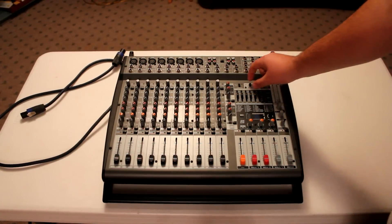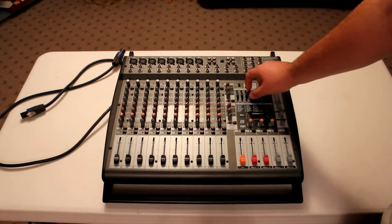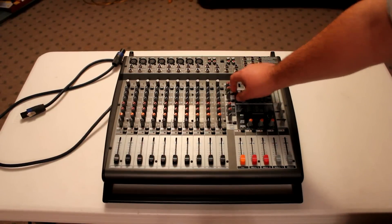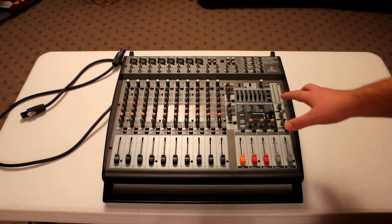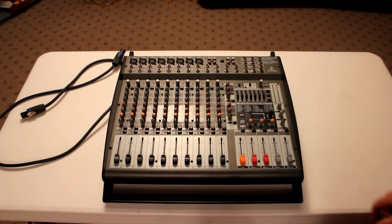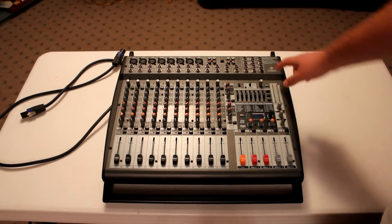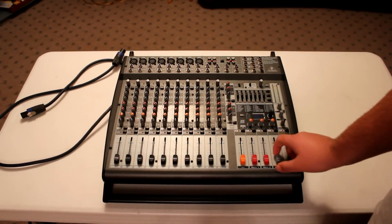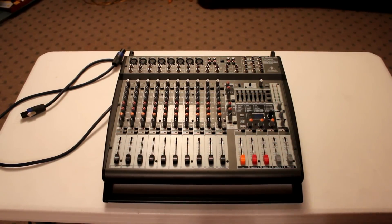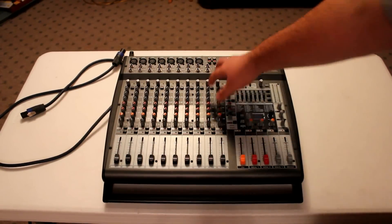It's got everything you need — EQ with feedback killer, which does a really good job. It locates where the feedback is so you can adjust it until the little lights tell you where it's at and you can make it stop. It has 100 digital effects, including flat, and 16 channels with eight microphone pres — the invisible mic pres. You also have mute and PFL on each channel.